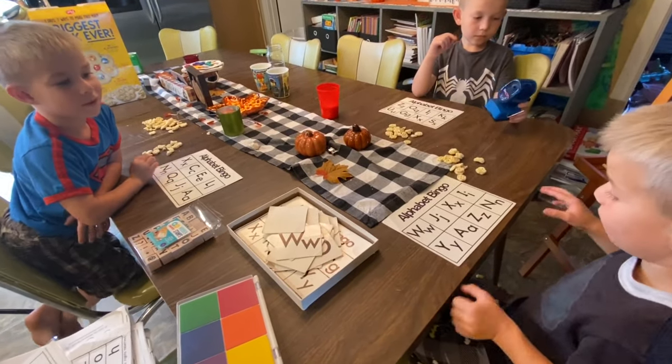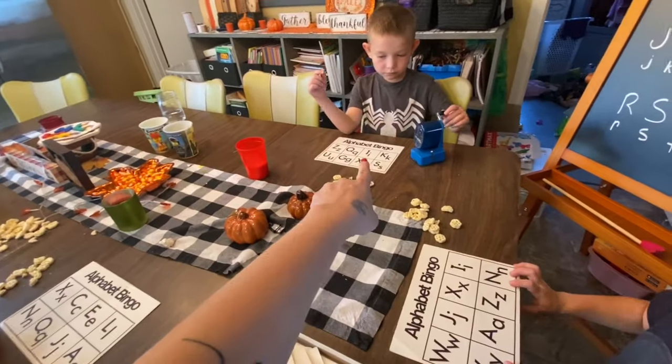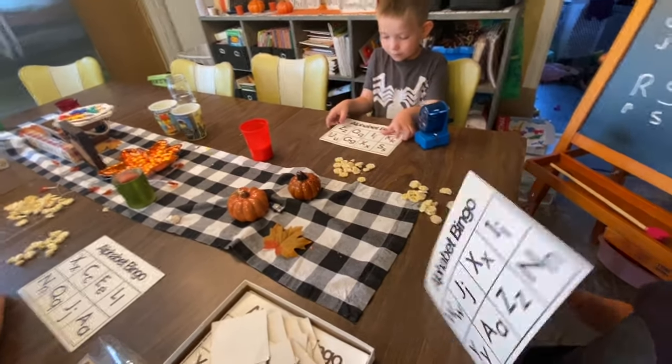So we are going to play bingo really quick, and this also teaches them their ABCs. Turn your card around, Declan — you have it upside down.